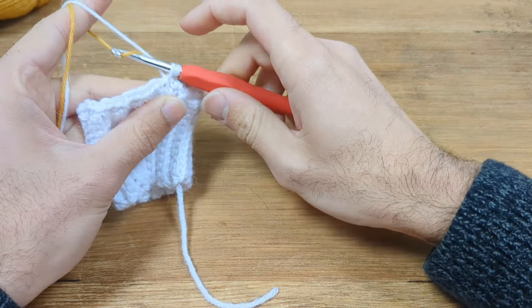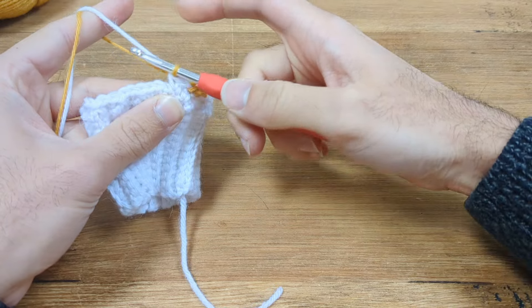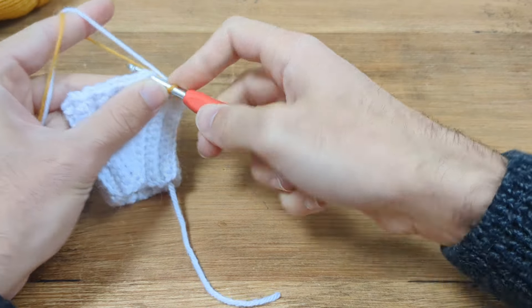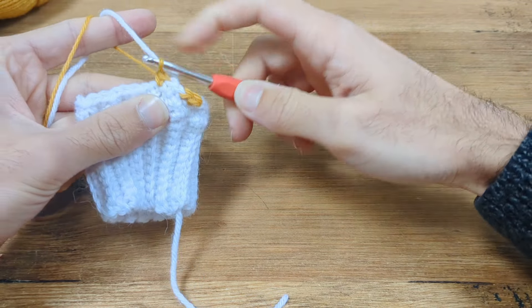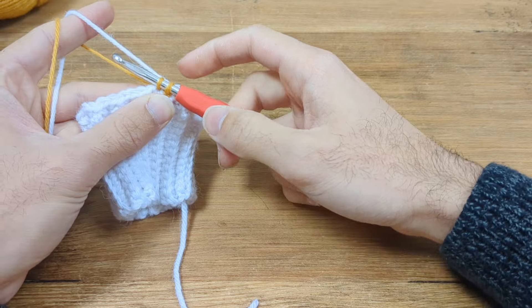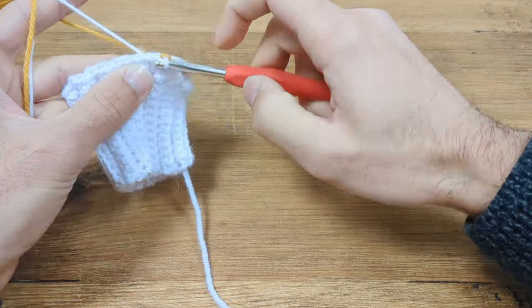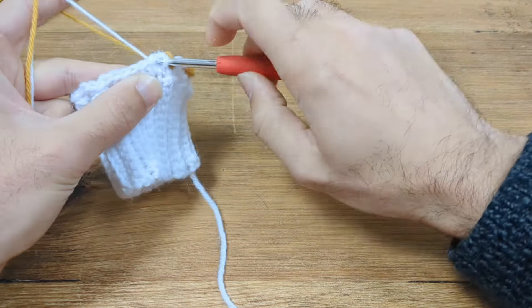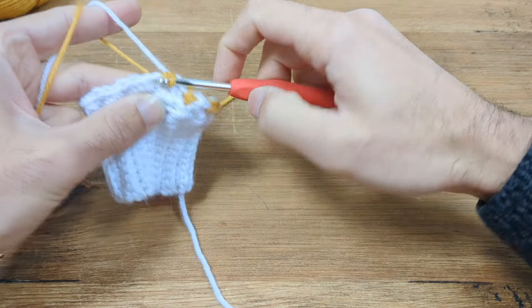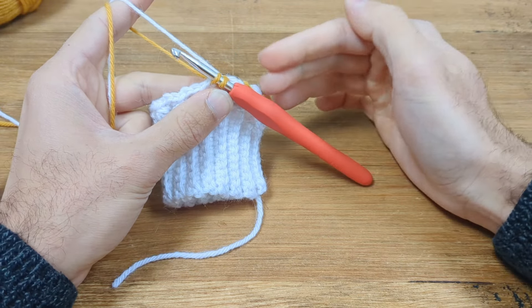Now you can crochet using both strands. To pick up the gold I go in between the gap between my finger and the working yarn, not over the top. Do two single crochet stitches in the gold, then leaving two loops on the hook change back to white. I really like this technique — it makes colorwork so much faster. One thing it does do is leave floats at the back of your work.